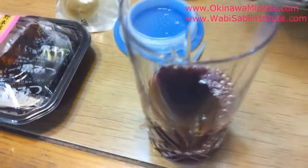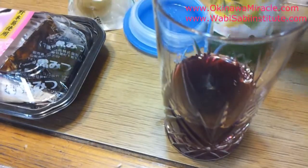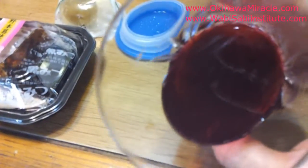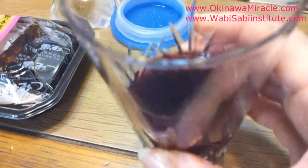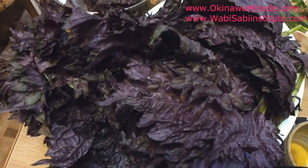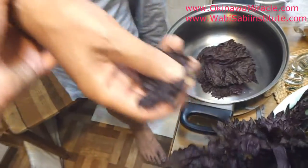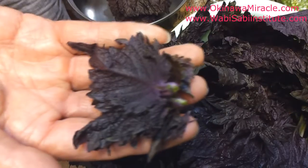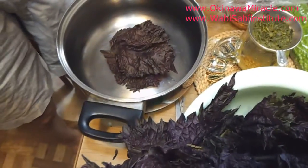This is a traditional Japanese healthy drink. Add some lemon and you get a very deep purple color. This small leaf we keep for the juice — we try it — and the rest will be kept for umeboshi.